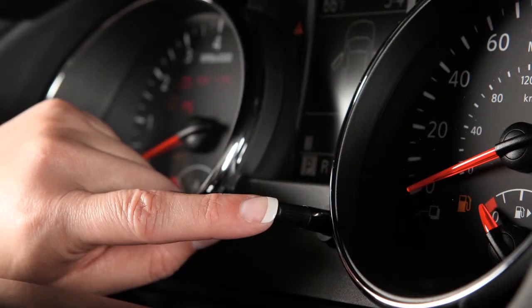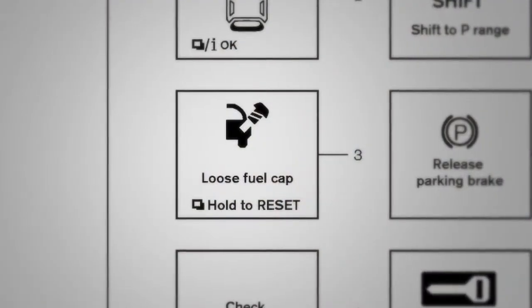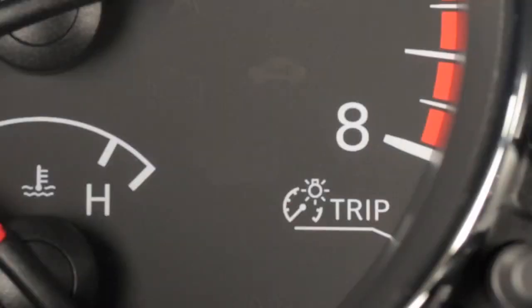Now, press the reset button for more than one second to turn the warning indicator off. Failure to properly tighten the fuel filler cap after the loose fuel cap warning message is displayed may cause the malfunction indicator light to illuminate.